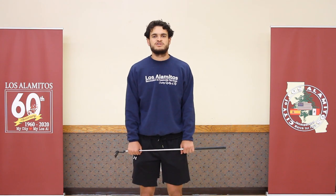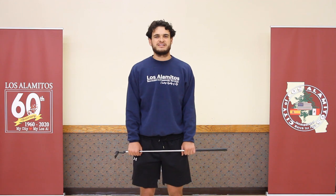Hi, this is Connor from the Los Alamitos Recreation and Community Services Department. In this video, we're going to talk about golf — more specifically how to hold your club, how to take a swing, and how to putt. But first, we're going to talk about safety.